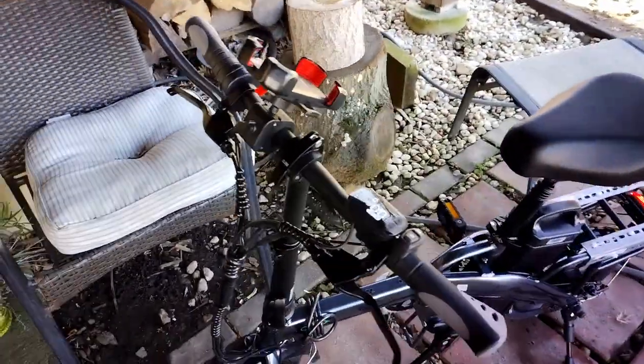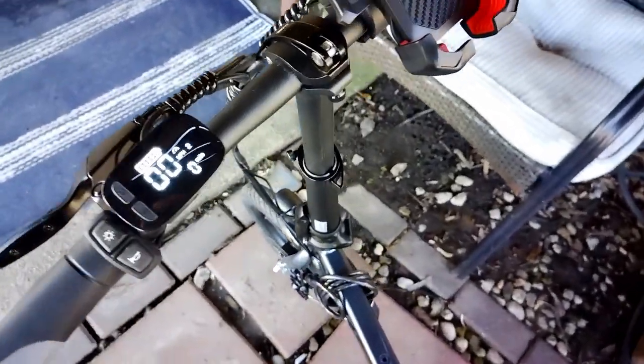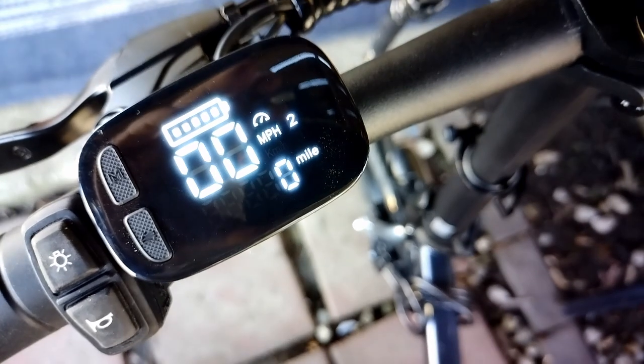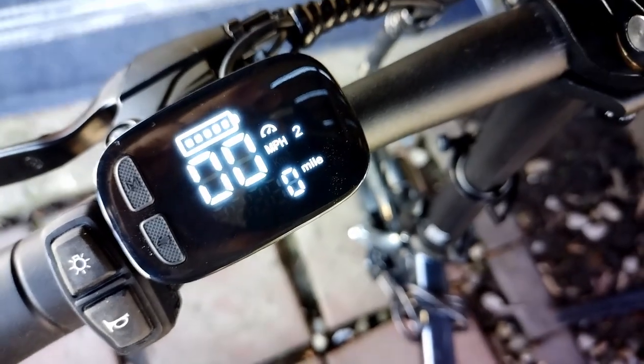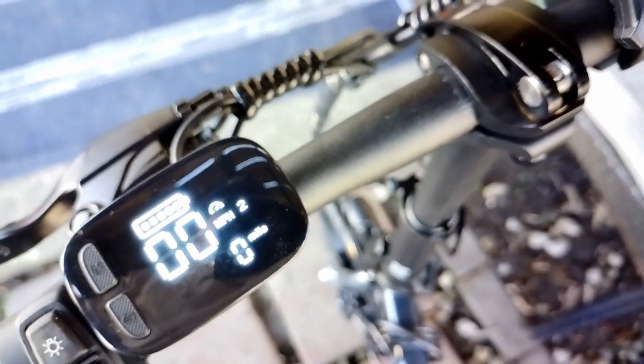This is a feature I want to go over with the new Fido L3's new gen. The display has been upgraded and it actually shows you the odometer — as you can see in the bottom right, it says zero miles. Every time you power on the bike, it will show your current session mileage.